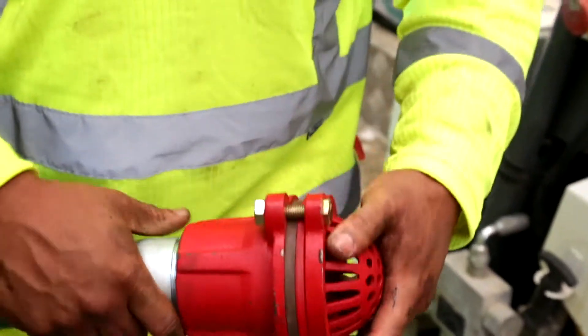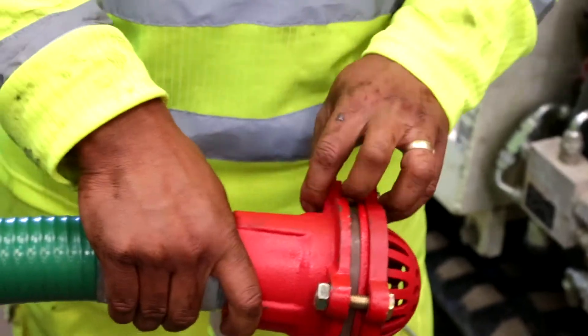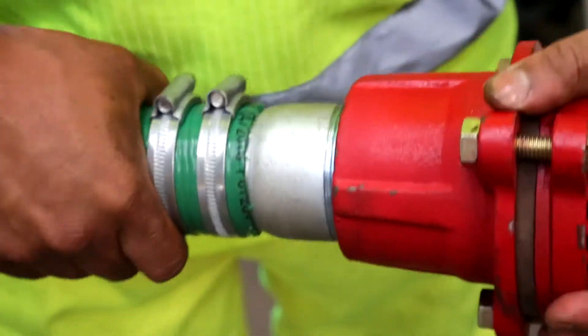Start at the foot valve. Check for damage and check the valve for correct operation. Check the connection from the hose tail to the suction hose. Make sure the clip is tight and the foot valve doesn't move in the suction hose.